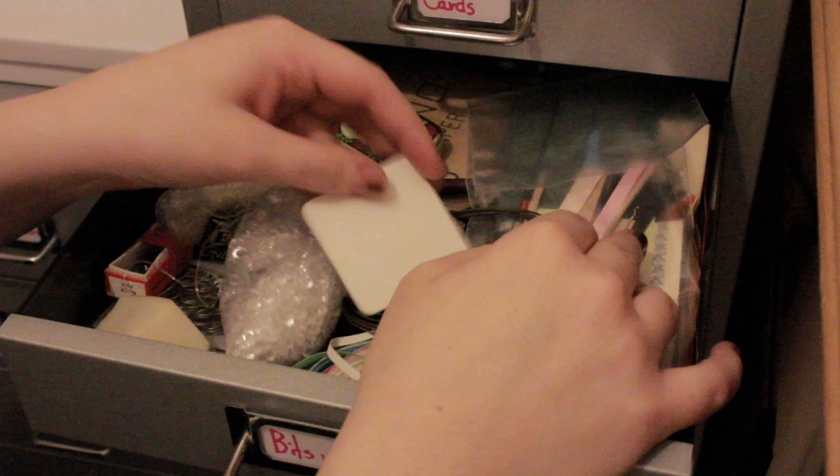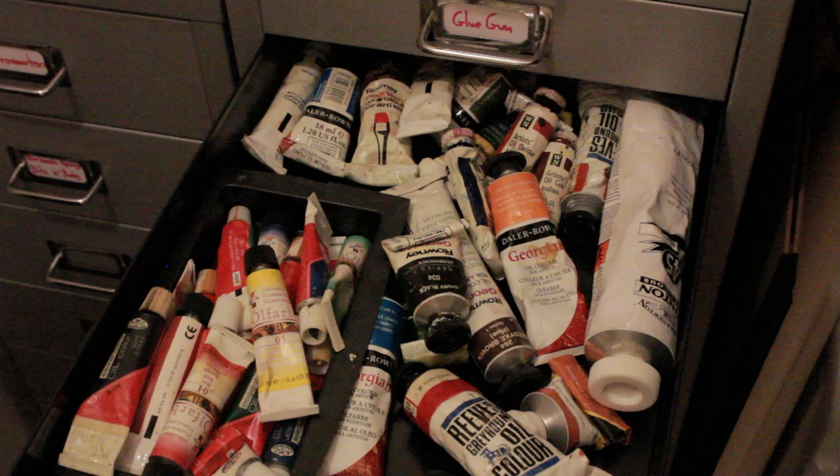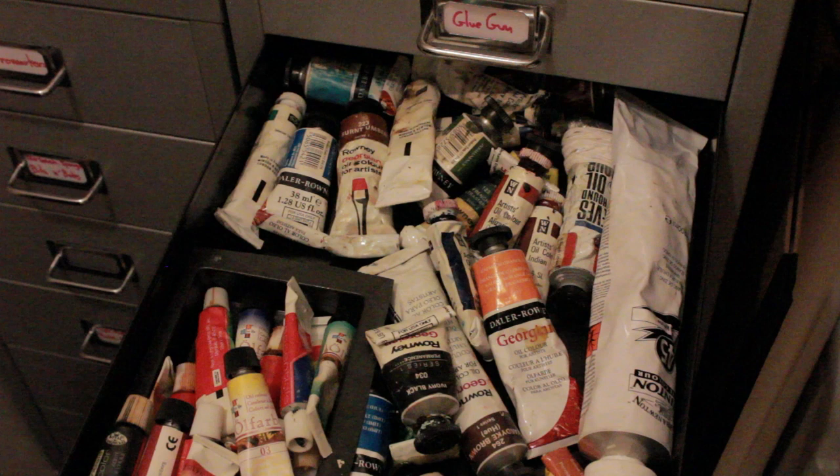So that's my bits and bobs drawer. In here I keep all my oil paints. I don't like oil paints - they tend to give me a really bad reaction and they're just not a medium I particularly like. But pretty much all of these paints are ones I saved from my old school. I'd rather have them than have them burnt, because who knows - I might meet someone who prefers oil paints and I can give them to that person.